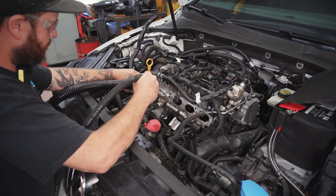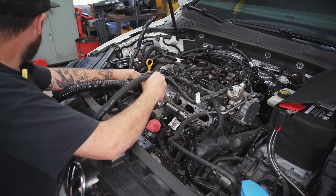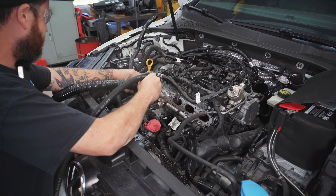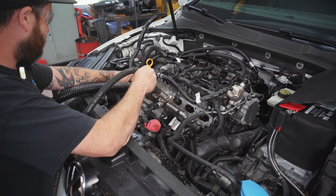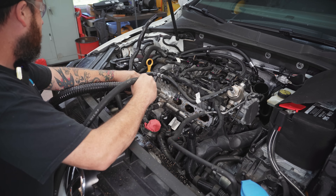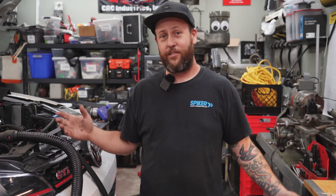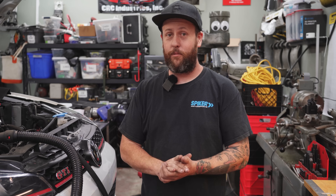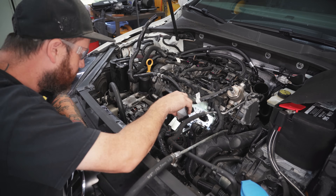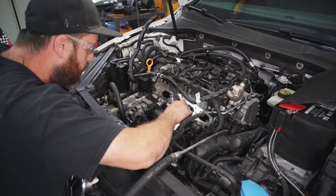The equipment we're using today is available at Harbor Freight, as is the walnut shell media. All in — the abrasive, the equipment itself, and any modifications — it's less than $200 total. The first step is to roll the engine over to make sure the valves are closed on the cylinder we're currently working on, then pressurize the walnut blasting apparatus and get to work.